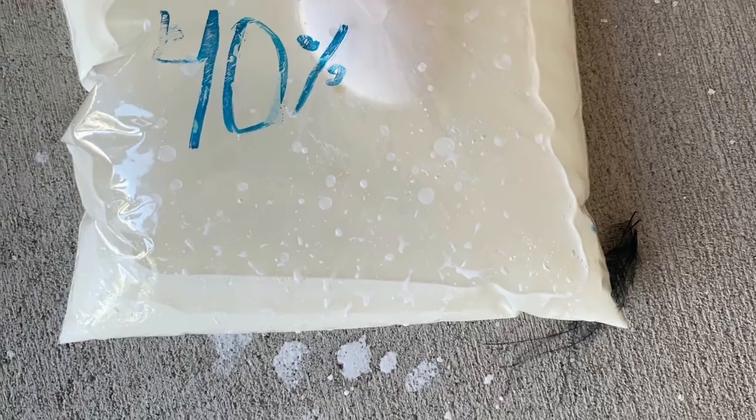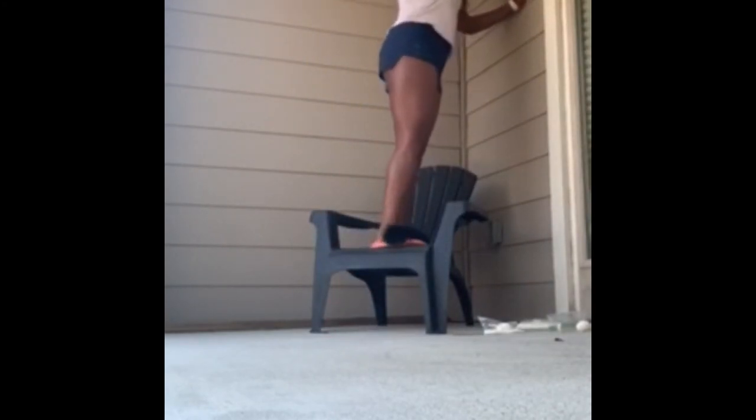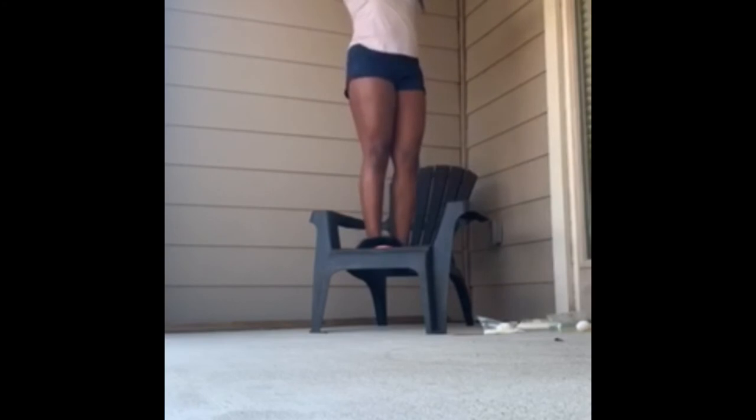Next we have 60%. At 60%, the egg did not crack as well.